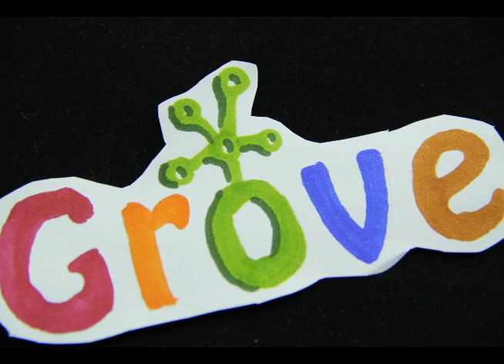Introducing the Grove series. Hi there, I'm Taka and I'm going to take you into the world of Grove.